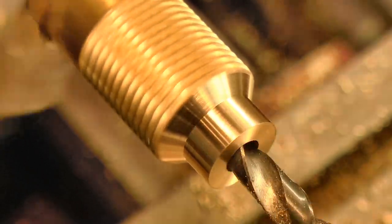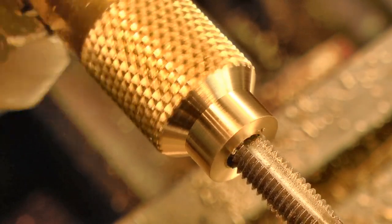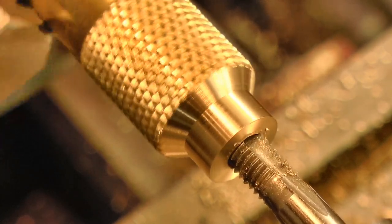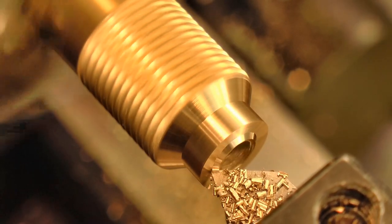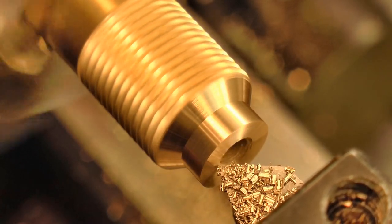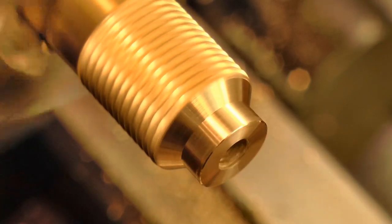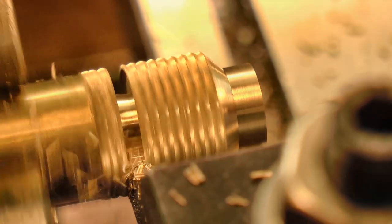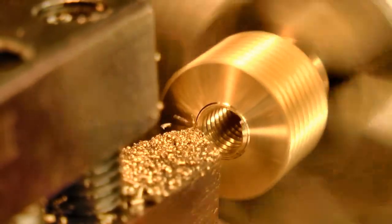The center was drilled and threaded to match that stud. And finally the nut was parted off, and then the roughed surfaces cleaned up.